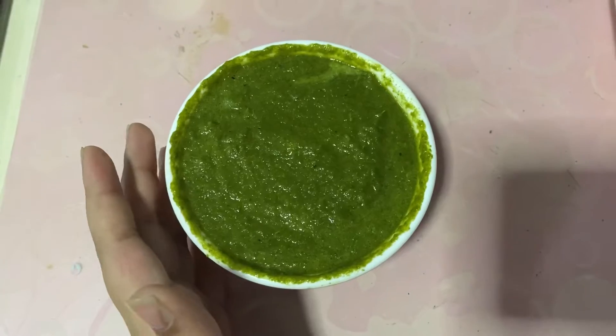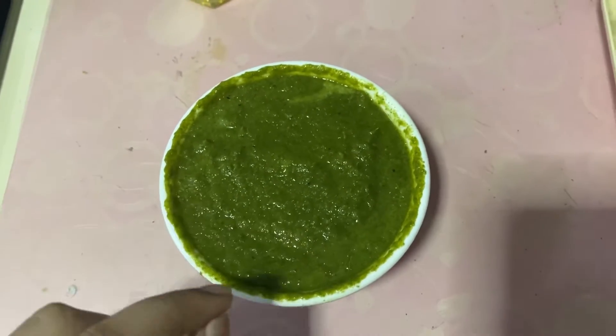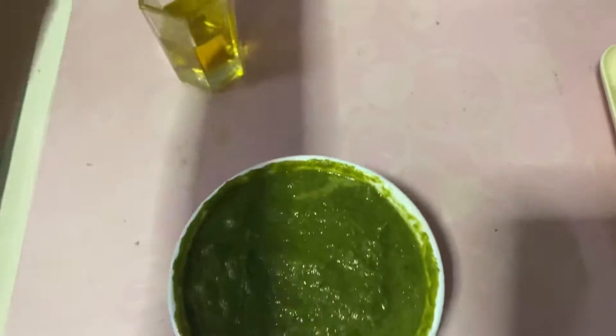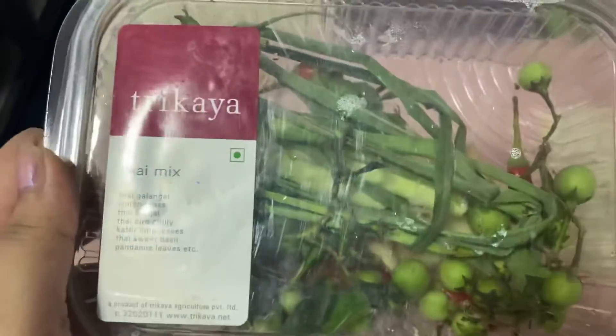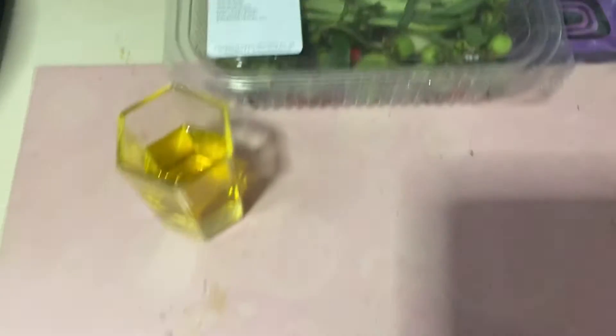The second ingredient is the main ingredient in our Thai curry, which is this green Thai curry paste. This paste is a mix of various herbs and spices — the recipe is down in the description box. The main ingredients I used were from this box. You can order this or even take it from your shop or Nature's Basket — that's where we get this box.